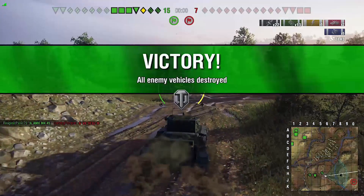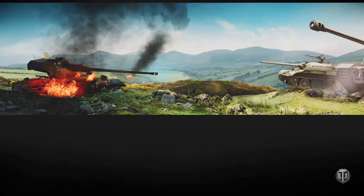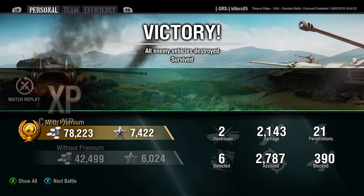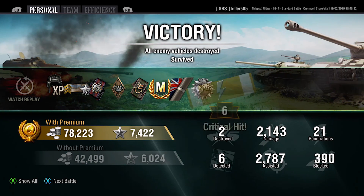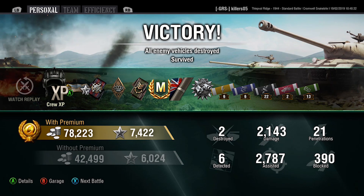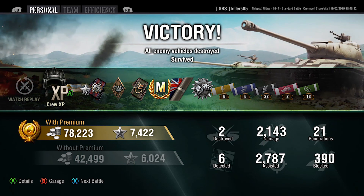This is what this tank is all about — absolute maneuvering animal. We're at nearly 2,500 damage, not bad for a tier 6 tank, plus 13 assisted shots. Let's see what the assisted total comes out as — with tier 8 games, they've got a lot of hit points. Nearly 3,000 assisted, 243 damage blocked, wow — 390 blocked in a Snake Bite! That's impressive.